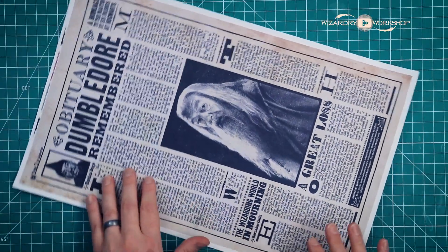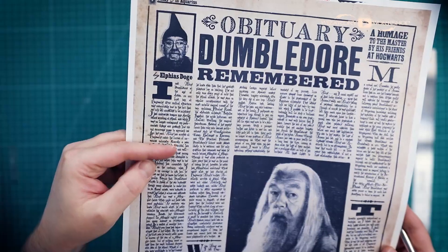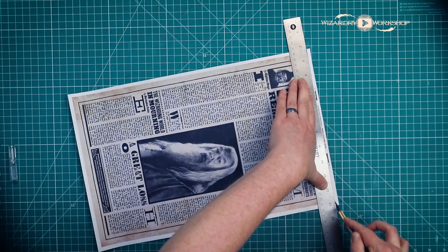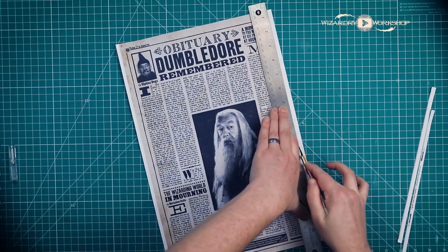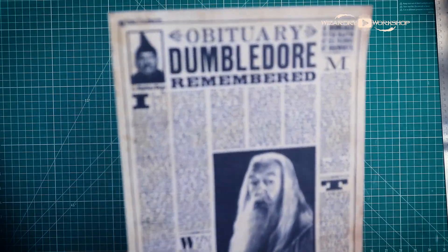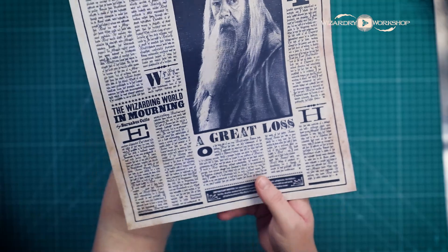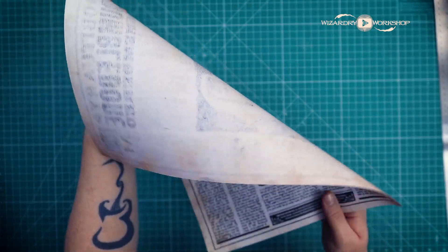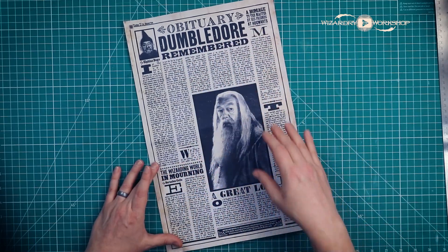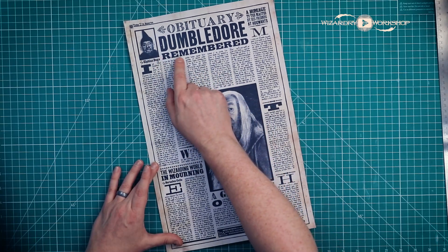And then the very last thing we have is Dumbledore's Obituary. The cool thing about this one is it's a little hard to read, but it is fully readable. And when it's all cut out, it should just look like this. It is also printed double-sided with a little bit of bleed-through. I did have to repeat some of the text because it didn't quite fill up the whole page, but it is fully readable and it is this actual article.